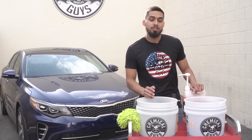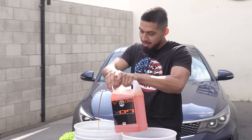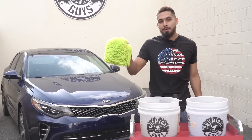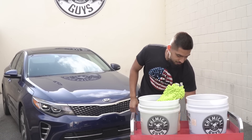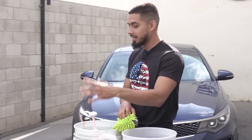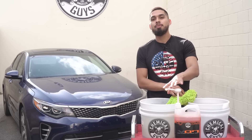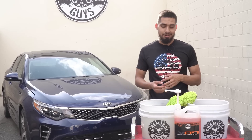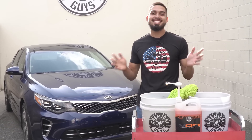Left is my rinse bucket, right is my wash bucket — so the black dirt trap is going to be my sudsy dirt trap. Now I'll squeeze a little Hybrid VO7 into it: one ounce, two ounces. Now it's time to rinse down the vehicle — a gallon pump is great because when you're done, you just squeeze it down, twist it, and it locks so it won't leak. We'll rinse to knock off any loose gravel and debris from the surface, then activate these amazing suds, lather up the car, and give it a perfect wash for 4th of July weekend.